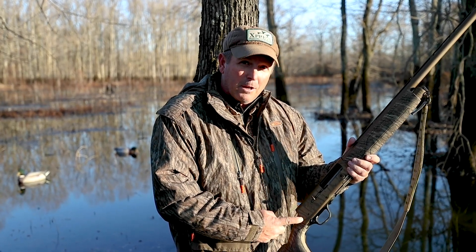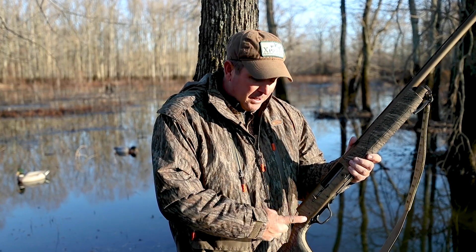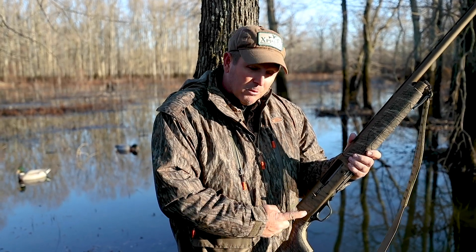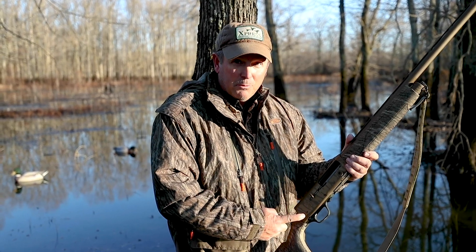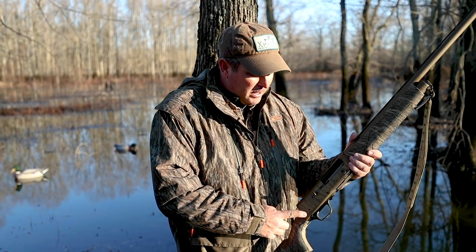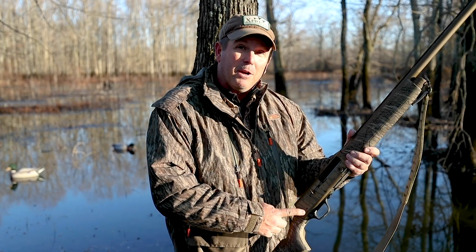I'd been shooting the Maxxi all these years and really loved the Browning Maxxi. But this is my first year in the woods and at Gros Savant using this A5. And I'm telling you, I can't be more pleased with it because there is virtually no recoil, especially compared to the old A5.